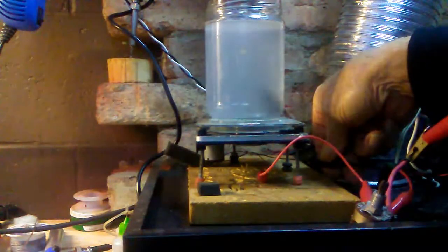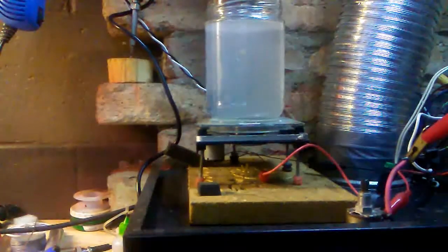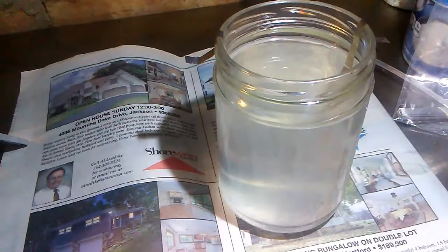Yep, that's pretty much mixed up. We'll take her down to the power supply here.